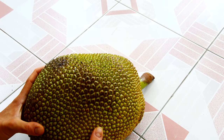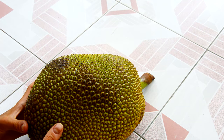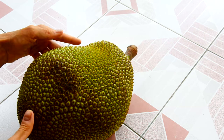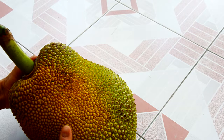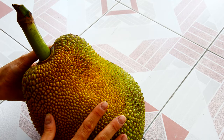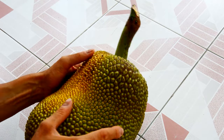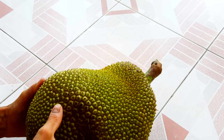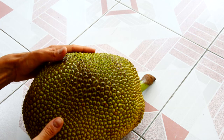Jackfruit is a very tasty fruit, however if it's hard to touch then it means it's unripe, which means that it's not that sweet and it's very hard to digest. All you need to do if you have an unripe jackfruit is to wait until it gets ripe, but if you want to speed up its ripening time then you can use the following technique that I'm going to show you now.